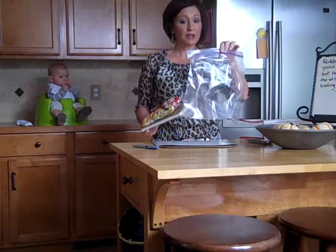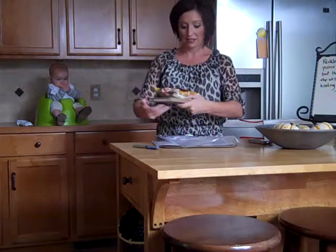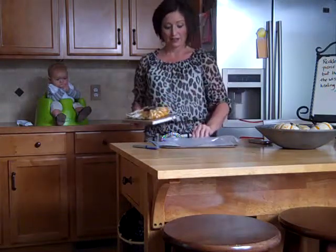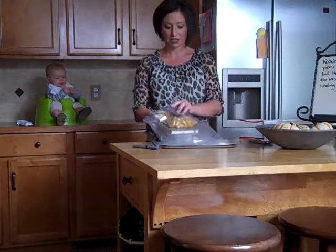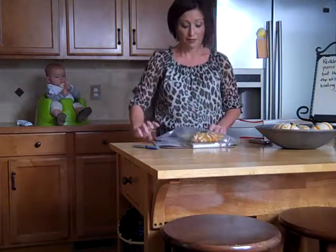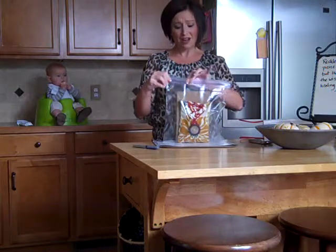It will come to you in a Ziploc bag. Please make sure that you ship it back out in the Ziploc bag because my fear is that it's going to get wet and all of our pages of writing will be ruined. Stick it in the Ziploc bag, zip it up, but leave a little bit of air in the bag.